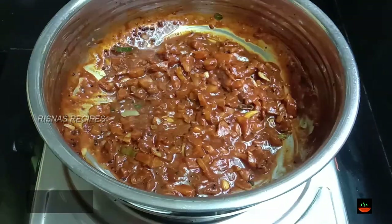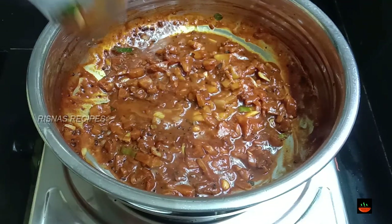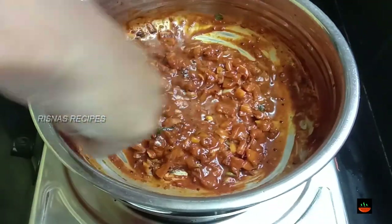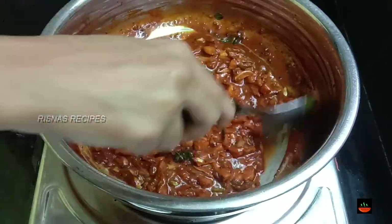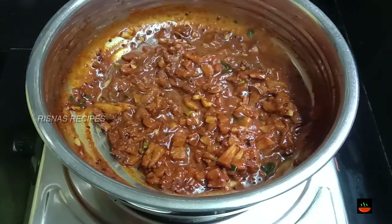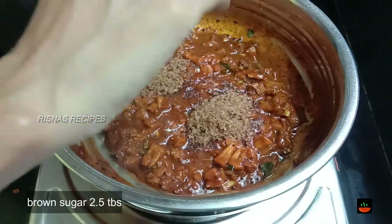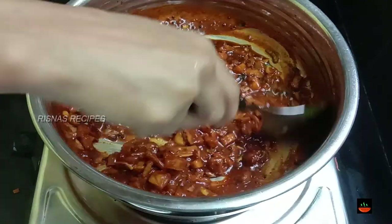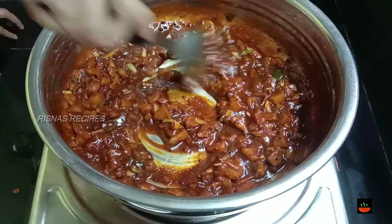I am going to mix it with 3 tablespoons. I am going to mix it with the puli. I will mix it with a little bit on a medium flame. This is the buttermilk. I will mix it with brown sugar — 2 tablespoons of brown sugar. If you have brown sugar, mix it with a mini sweet potato.